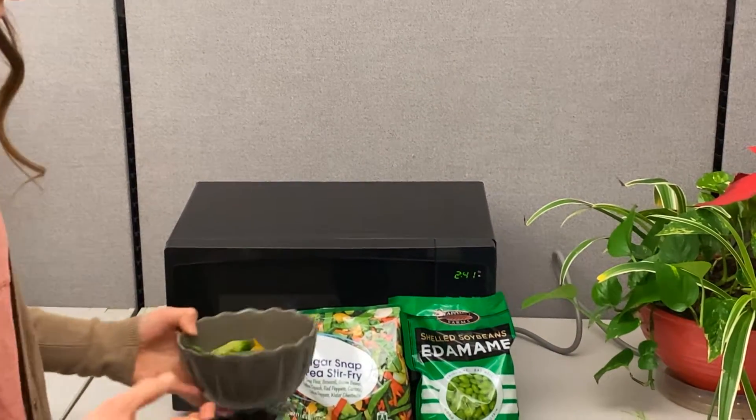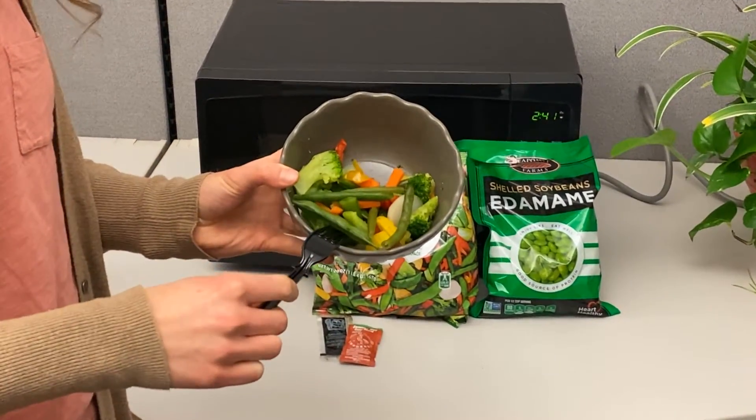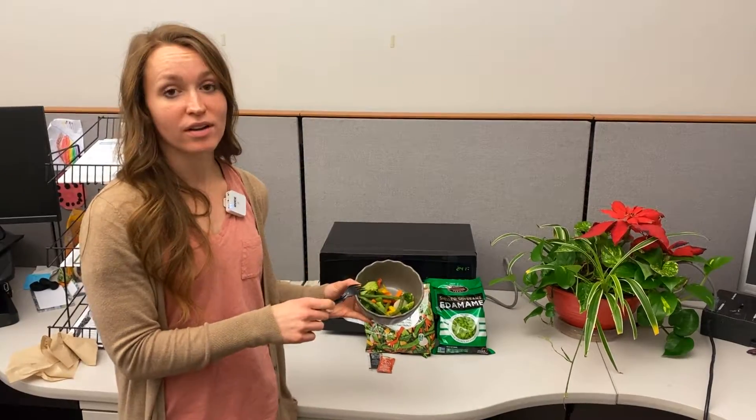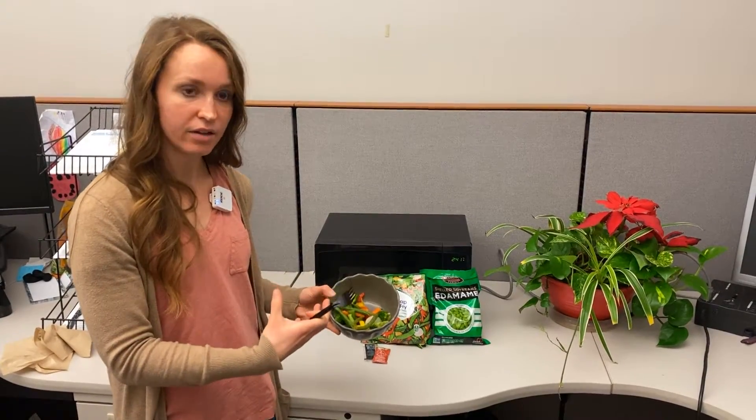That's kind of our main component of the plate method — trying to get the largest portion of your meal really low calorie but high fiber veggies, so that you aren't left feeling super hungry at the end of your meal whenever you're trying to reduce your calorie-containing food.